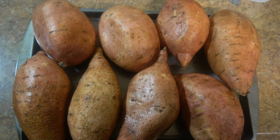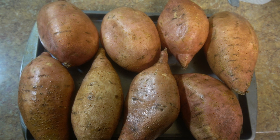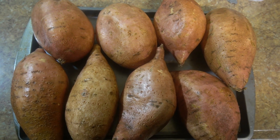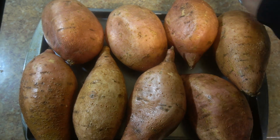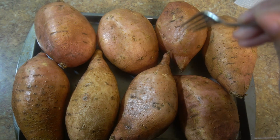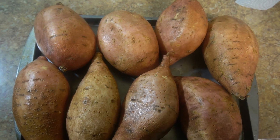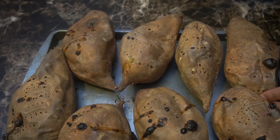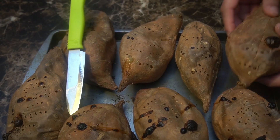I have eight large sweet potatoes because I believe it's better to be safe than sorry. We're going to go ahead and prick these all over with the fork and then we'll roast them at 425°F for about an hour. And here we are — you can see where the bubbles are, that was just the juices leaking out.